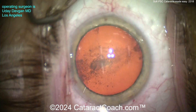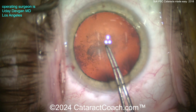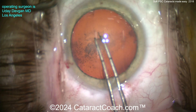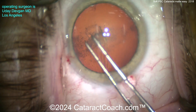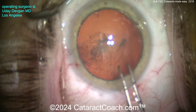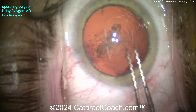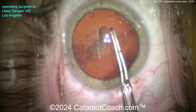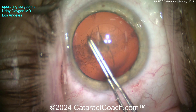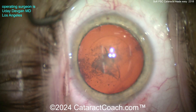Now we'll get a nice capsulorhexis done. In a young patient like this, we have to have a 50-year mindset — this surgery needs to be so beautiful that it's going to last the patient 50 years. It's a little harder to start the rhexis because there's no nuclear sclerosis, so it's kind of mushy. The video is shown at real time, and you're thinking why am I going so slowly — the answer is I want it to be perfect. There it is, measured five millimeters, right on the dot.